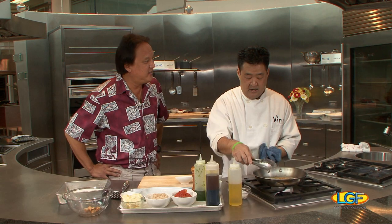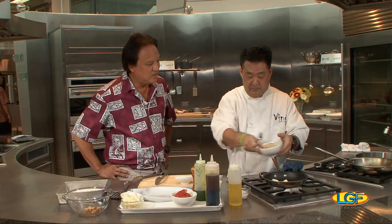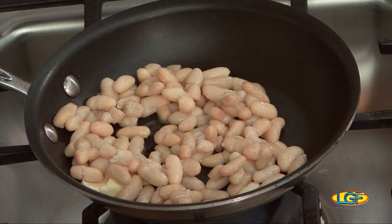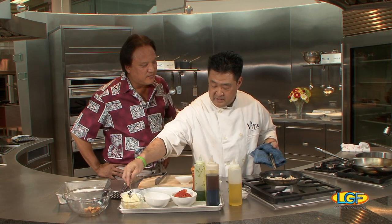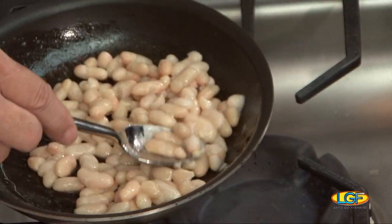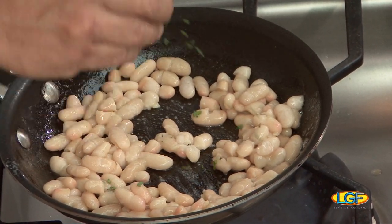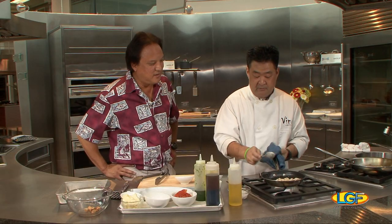So Chef, what's step number two? We're going to go ahead and warm up the white beans. I just added some unsalted butter, and we're going to add our white beans — any white beans, white cannellini beans. You can use any kind you want, even edamame if you wanted to. We're going to add a little bit of garlic, some fresh Italian parsley from the farms, salt and pepper. That's pretty much it — we're just going to warm these through.